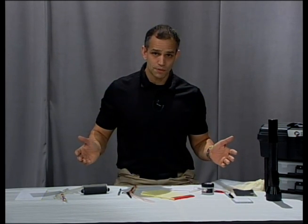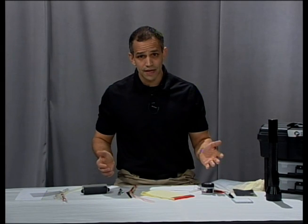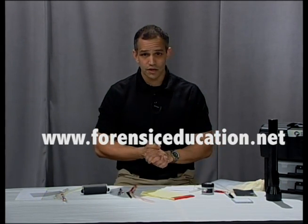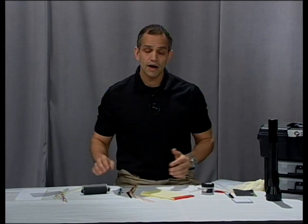You can get all these products at lynnpv.com. If you want to see more evidence processing videos, you can go to my website at forensiceducation.net. You can also check out my YouTube videos and ask me questions, or if there are things you want me to show you how to do. Thanks for joining me.